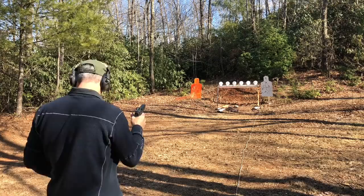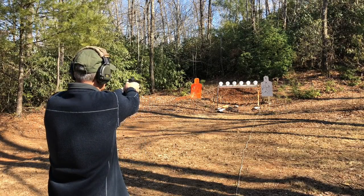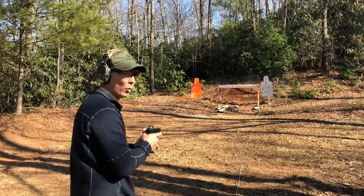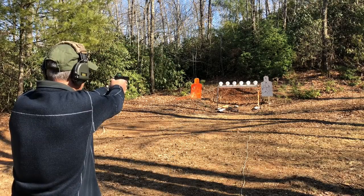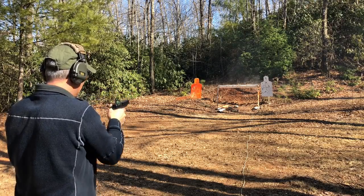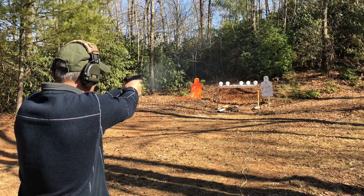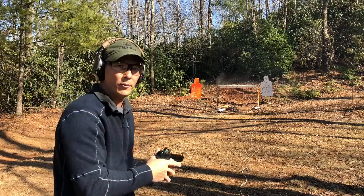Glock 34 with Trijicon RMR. First run: 4.52. Second run: 4.22. Third run: 4.22.